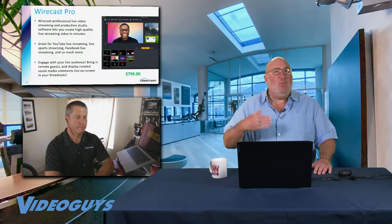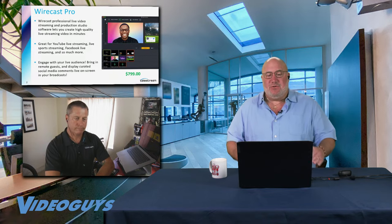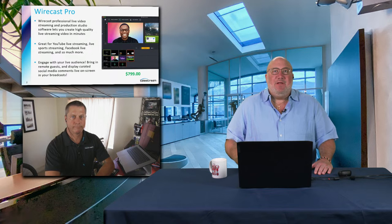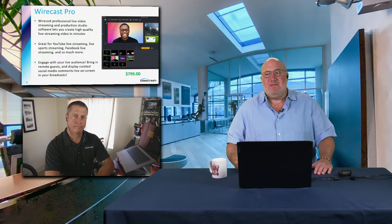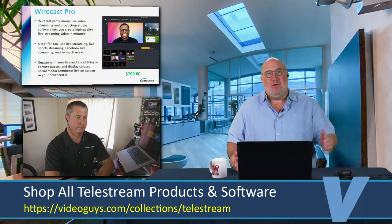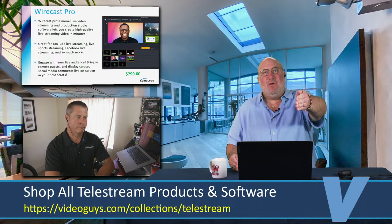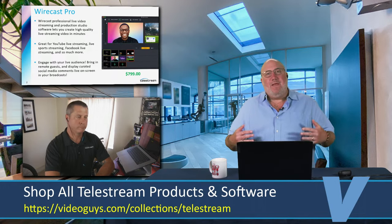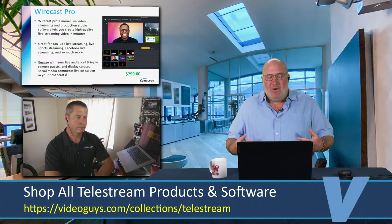And yes, it can do multi-cam, but you can do one cam and some graphics, two cams, one cam and your laptop webcam — any combination you want. The beauty of Wirecast is you can start small and grow over time as you get more elaborate. At the end of the show, you're going to show us some really cool stuff, but we really want to go over what makes Wirecast Pro so important.